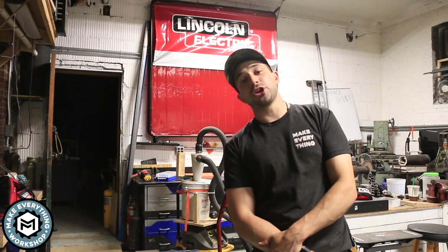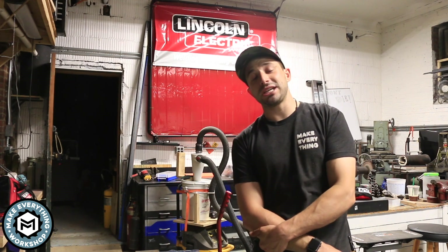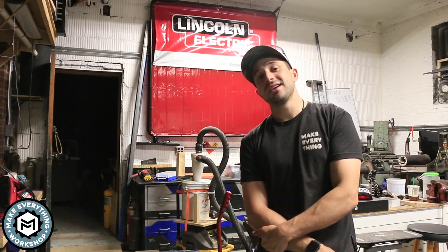Hey, I'm Chris Zapp from Make Everything and today I'm going to show you how I made custom hardware out of brass using my milling machine and my desktop water jet. Check it out.